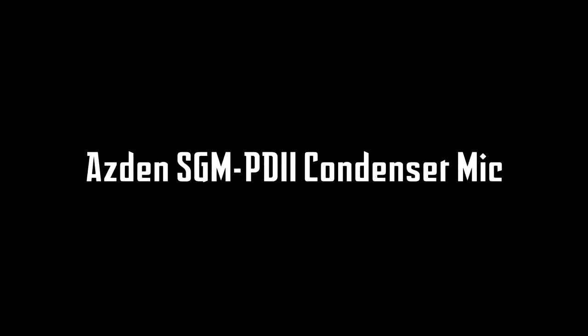This is a test of the Tascam DR40 digital audio recorder connected to an Asden SGM PD2 shotgun microphone. Now is the time for all good men to come to the aid of the party.